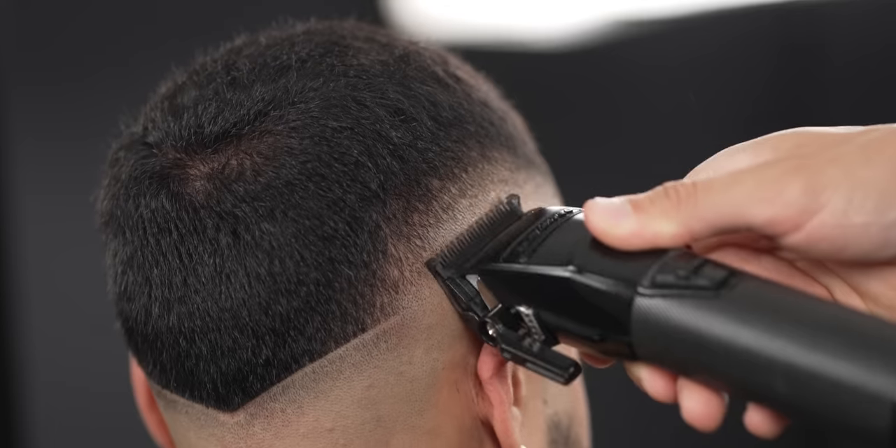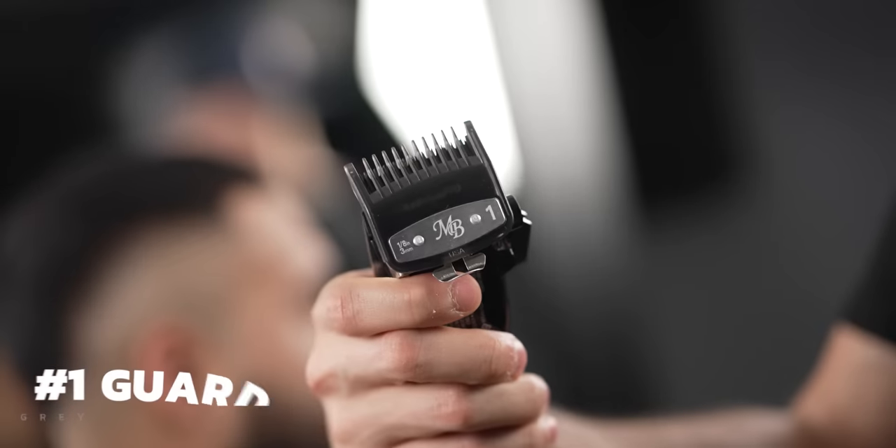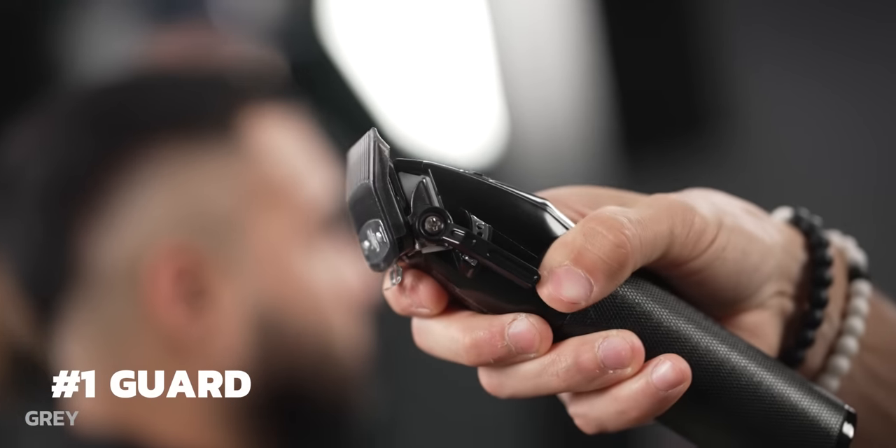Next, just open up the lever fully and create another half-inch guideline. Now break the line within the dark and light area using that number 1.